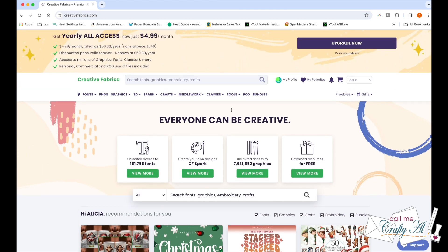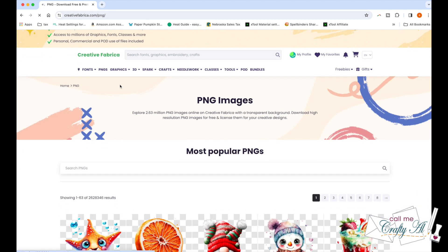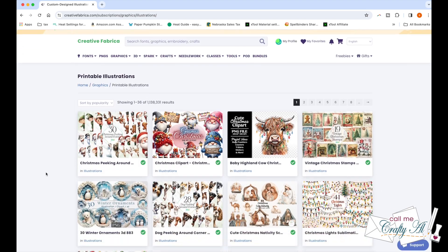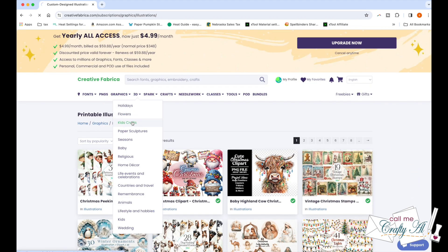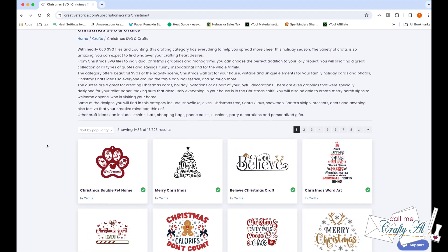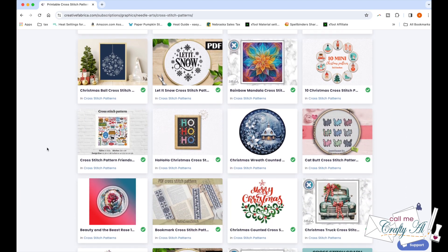They reached out to me wanting to know if I would like to give their all-access pass a free trial. I was familiar with the site already — I peruse it from time to time and sometimes get their freebies — and since I had just gotten the Xtool and they had lots of laser cut files, I'm like why not? What do I have to lose? And I have to tell you it came in very handy for today's project. Do make sure to keep listening because I have an offer for you to get your own free trial.